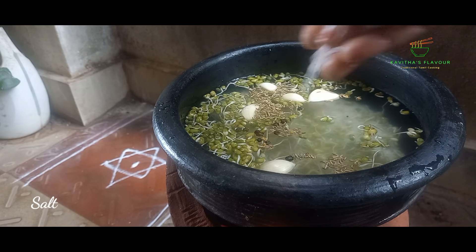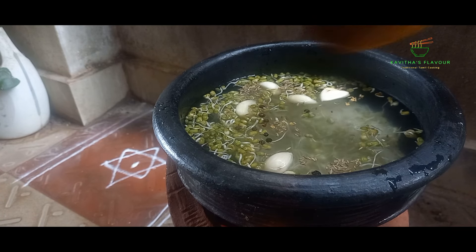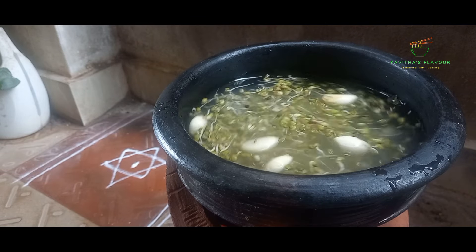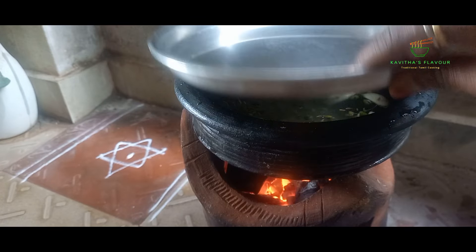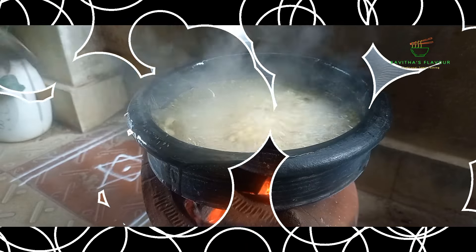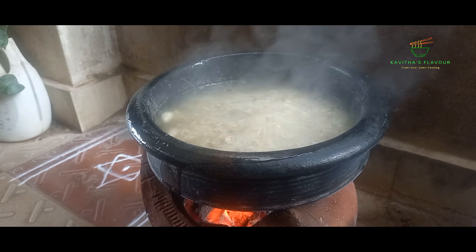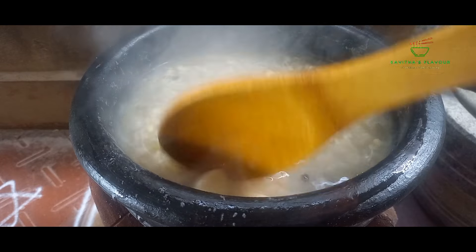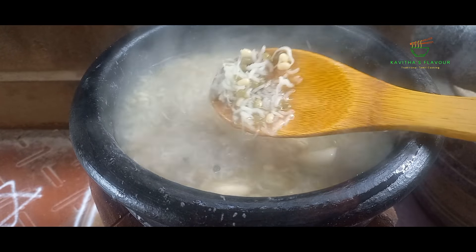Once done, you will need to cook up a little bit. If you want to cook this, you will need to cook this. You can cook this. Let's cook it all well.